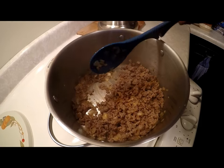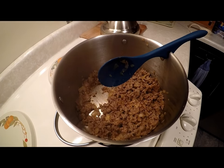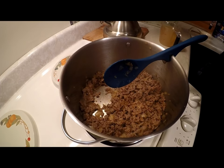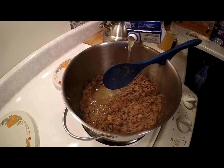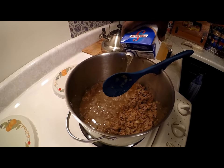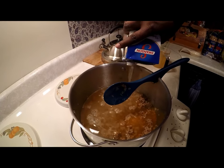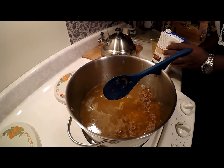It's time to add the 48 ounces of chicken stock. The containers I had were 32-ounce containers so I'm going to add one whole container and 16 more ounces.